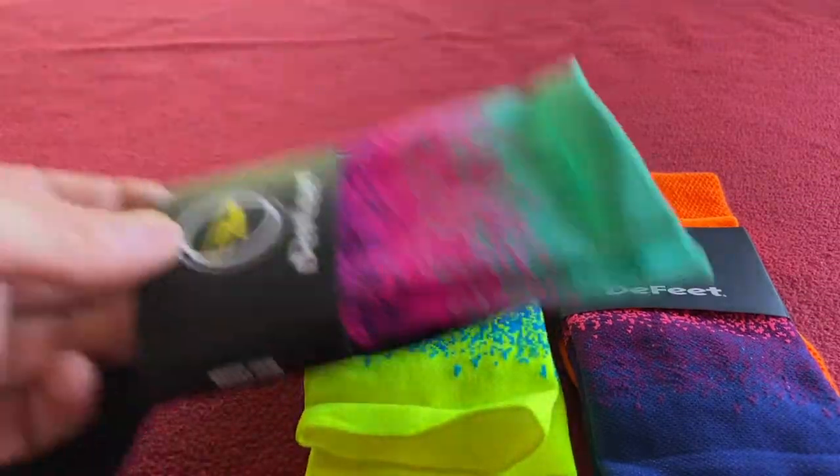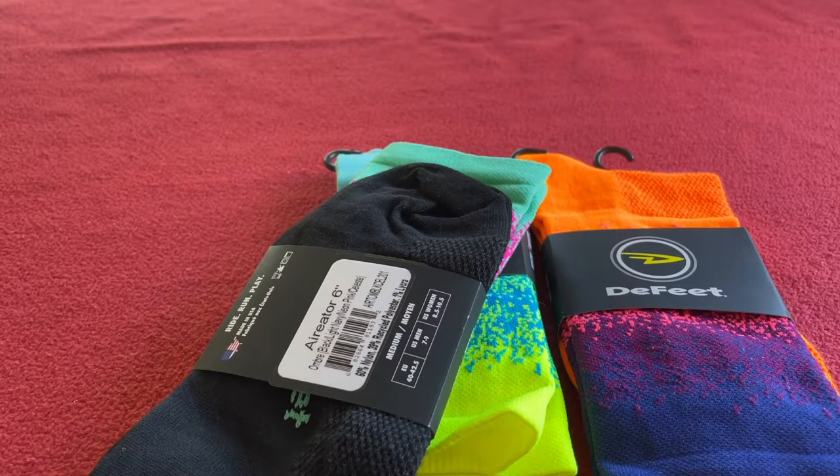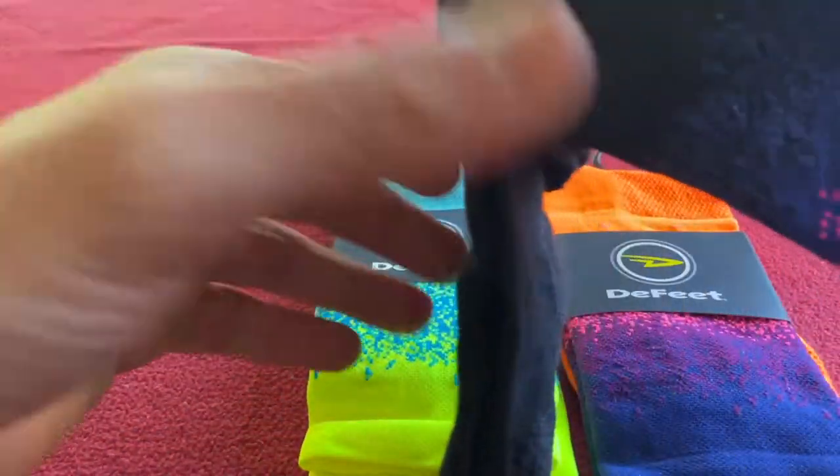So let's open them up. They cost me £11.86. We'll just slip them out.